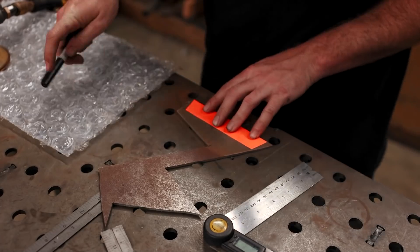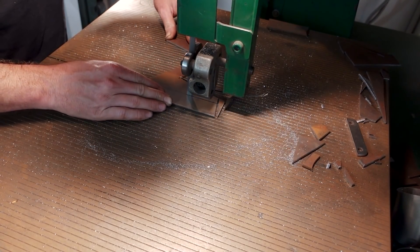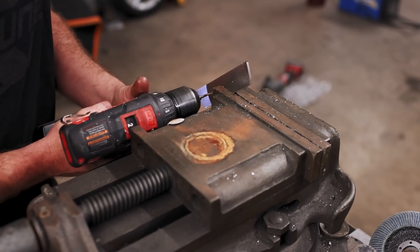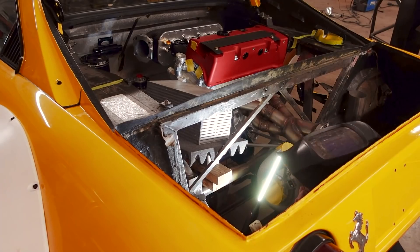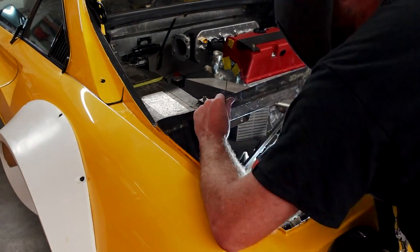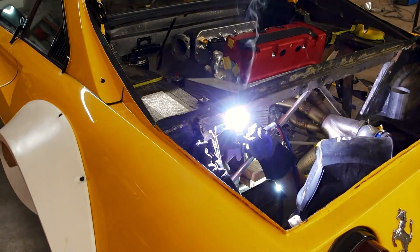I tend to keep all my scraps and cutoffs for situations just like this where I need a small or slim bracket — scrap steel does the trick instead of cutting into a fresh piece, and it tends to pay off. I somehow put my bracket on my mount and they didn't line up at all, so I had to redo that whole process. I didn't waste time filming it again; it came out more accurately. I got the bracket welded into the chassis where it'll be nice and sturdy. It was quite a position to be TIG welding in — a bit of a challenge — but it came out fine.